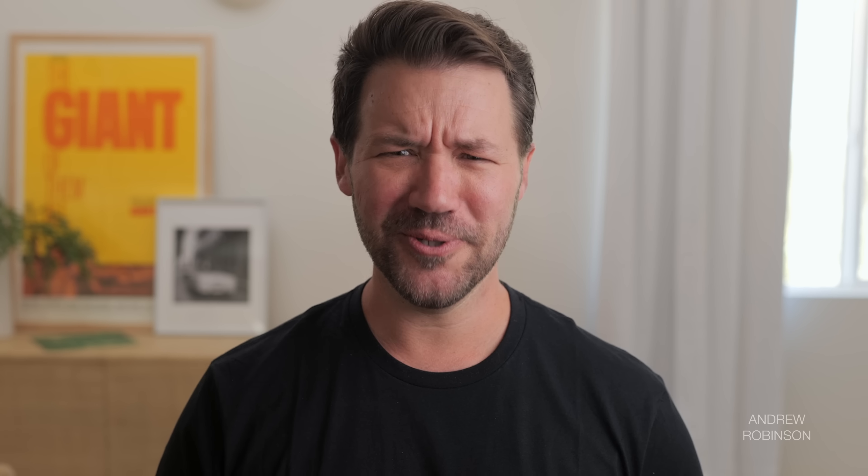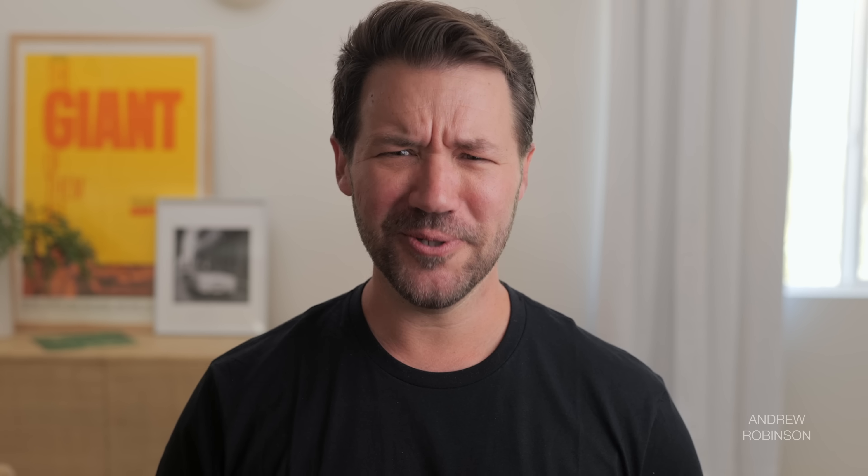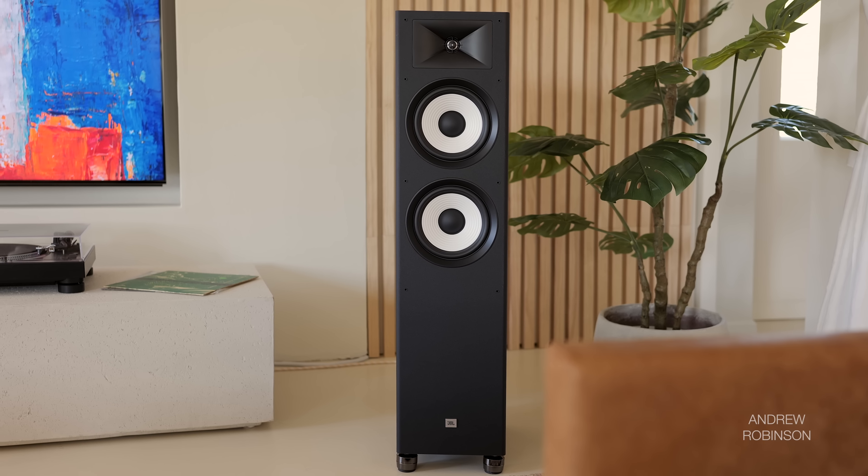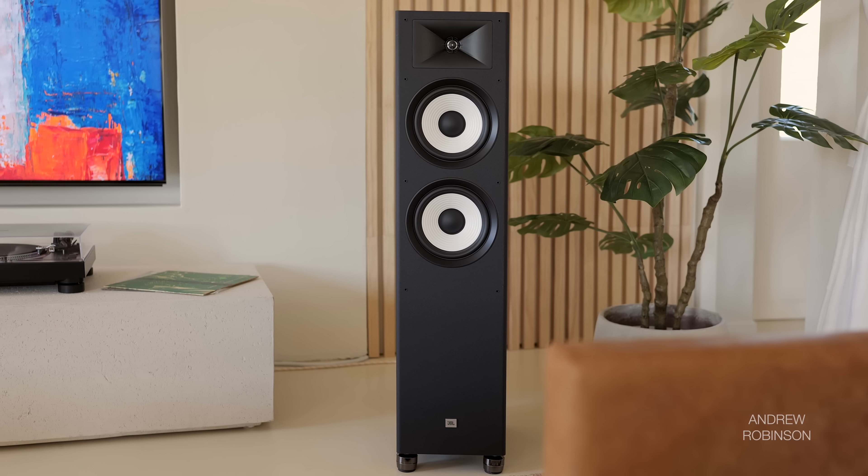Those of you with kiddos should probably use them. I hated the feet, so I got rid of them and replaced them with some IsoAcoustic ones. Before you think the IsoAcoustic feet are responsible for any praise I give this speaker — don't. There was not a night-and-day difference in sound quality using stock feet versus IsoAcoustics. I just prefer the looks, superior build quality, and suction cup-like hold on hard surfaces. Also worth noting: the JBL's threaded inserts for the included feet aren't exactly straight, so the IsoAcoustic feet actually helped the speakers stand more level.